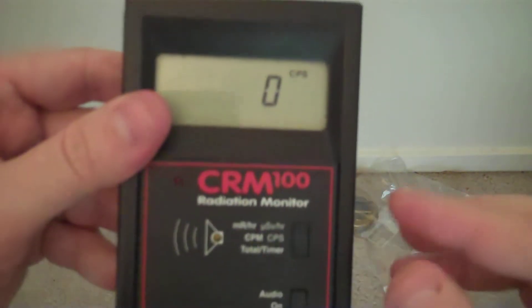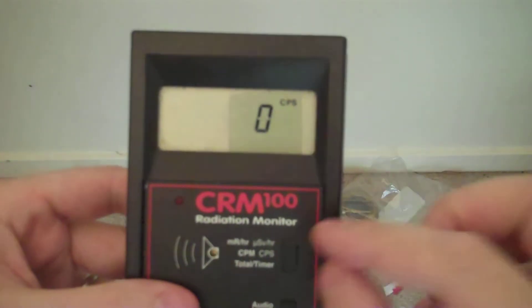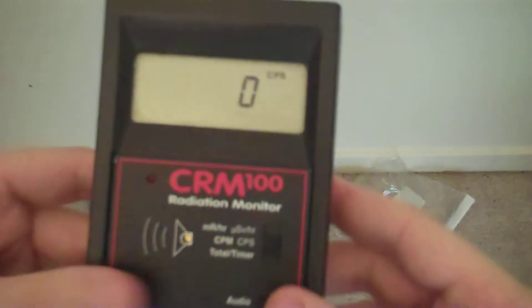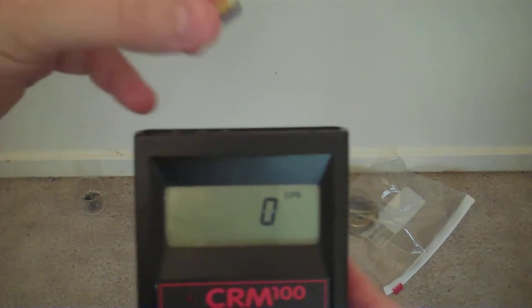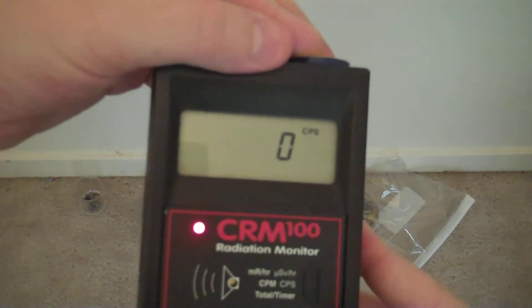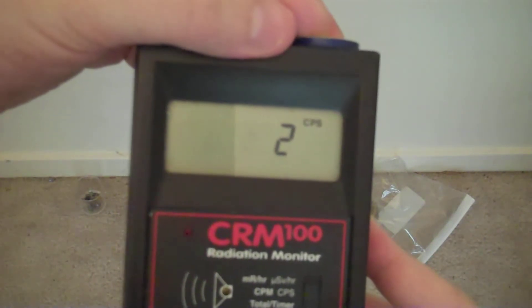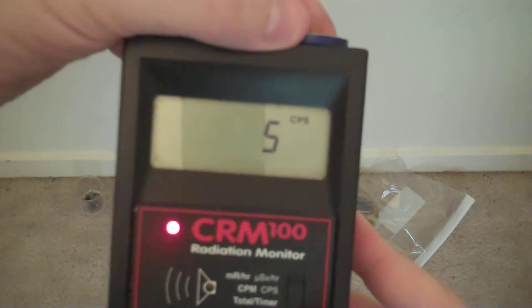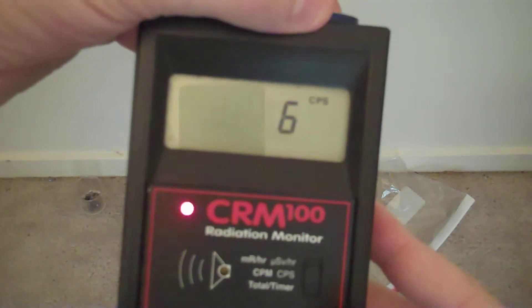Currently this unit is set in SI units — Le Système Internationale. Currently we're seeing counts per second, in which case there isn't anything radioactive enough to actually create that. Let's use a Cs-137 check source. With the Cs-137 check source, if we give it a few seconds, it will actually give us a running total — and you can see that it actually does show. But of course, you need to have a radioactive emitter strong enough to actually trigger counts per second readings.